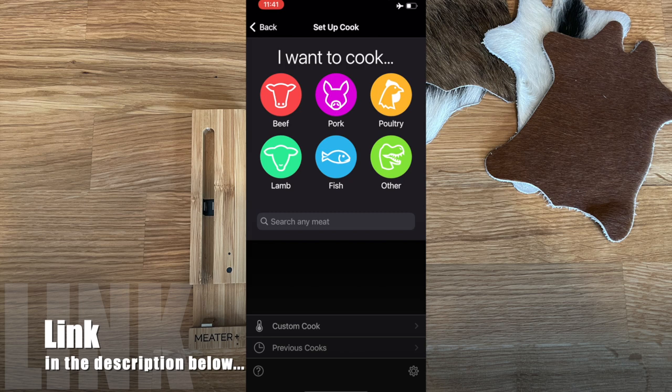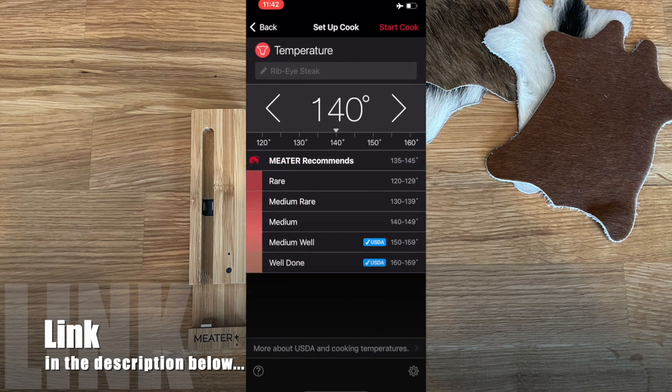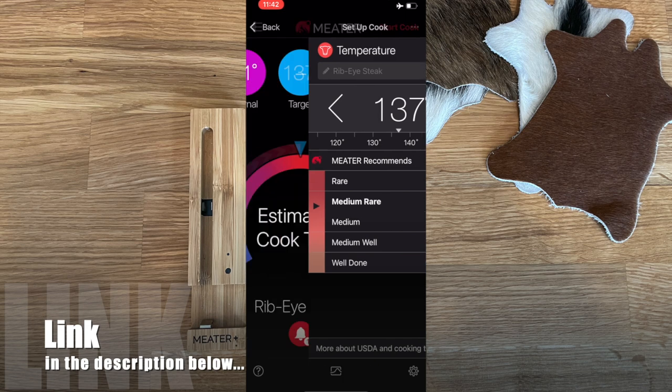To start a cook, tap 'Setup Cook' in the middle of the screen. You can hit 'Custom Cook' at the bottom to just punch in your temperature, or use the guided categories. If I select Beef and say I'm doing a ribeye, it jumps to 140 degrees for medium. I can adjust in one-degree increments or scroll across, and the app shows what that doneness level looks like as I change the temperature.